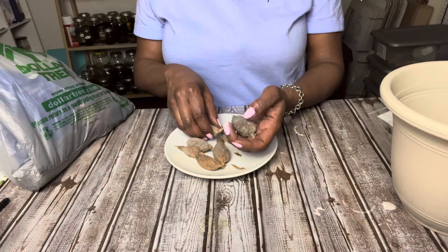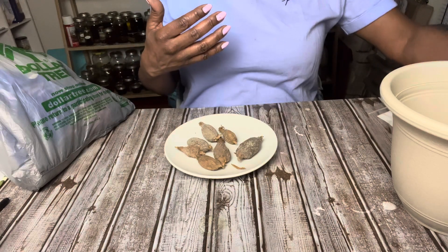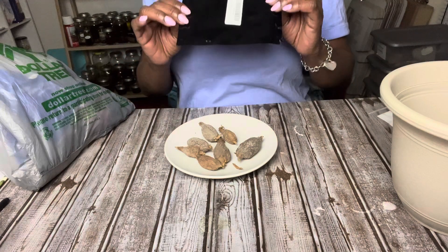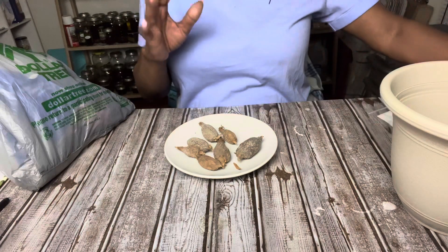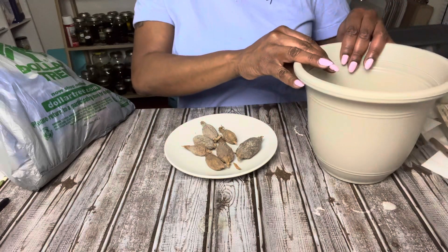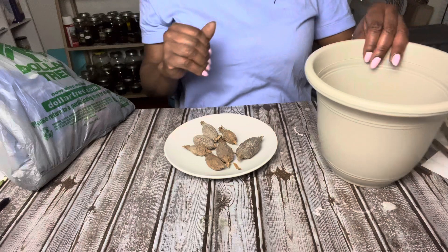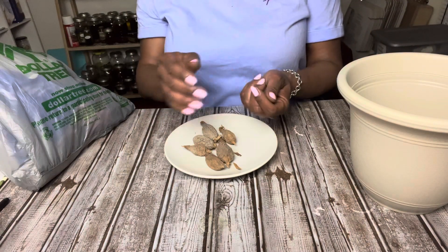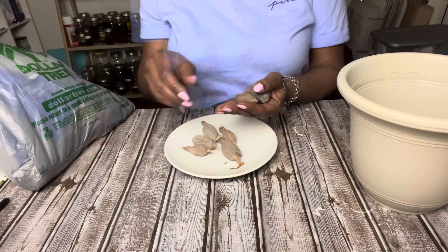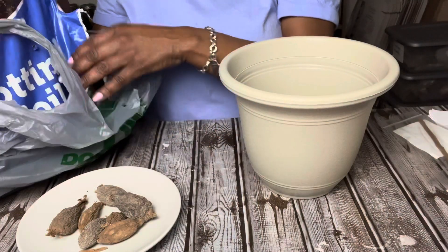You have to show respect, you have to show appreciation, and you need to introduce yourself to the alligator peppers. So when you get them and you open up your packet, you want to first keep them in the packet if you're not using them. The first thing you want to do is hold your pepper and say, 'Hello alligator pepper, my name is...' — just introduce yourself to the spirit, telling them your name.